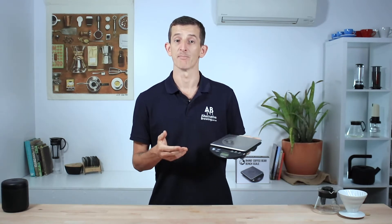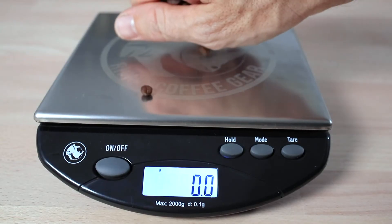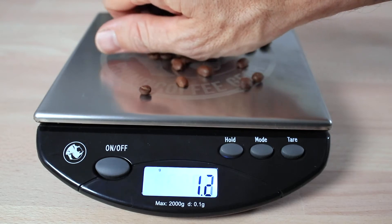The max capacity of the bench scale is 2kg. What's impressive though is that it features a reading down to 0.1g accuracy. They also use grams and ounces as possible measurements in the different weigh modes.